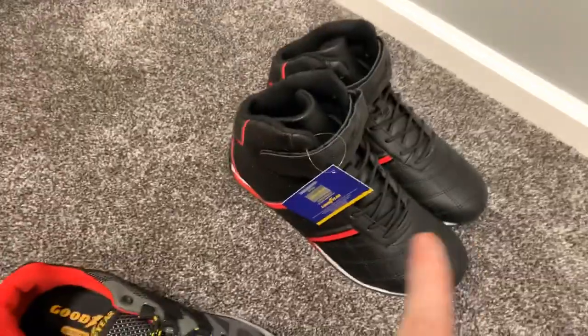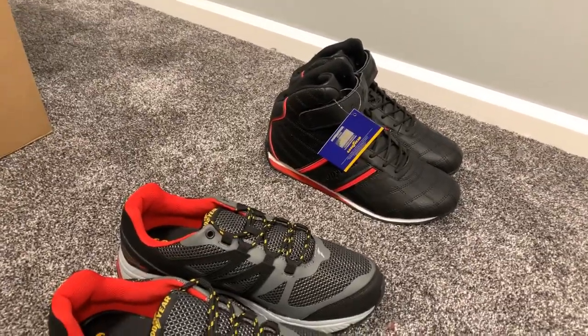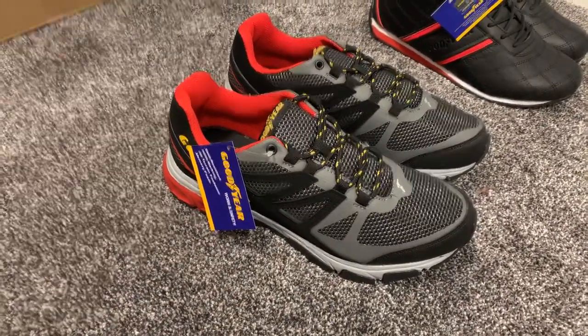My last shoe was similar to this but a low top, and it was comfortable but it wasn't like a wear-around-all-day type — very light. So I'm curious about this one here, the Zarega, however you say it.